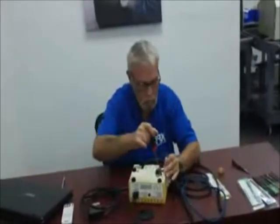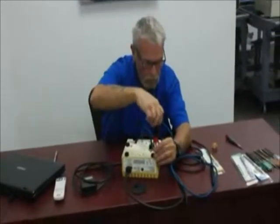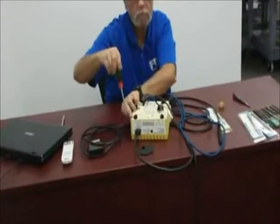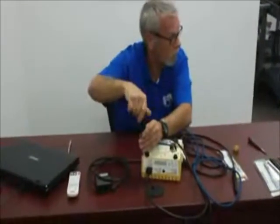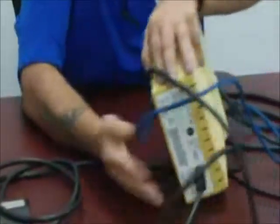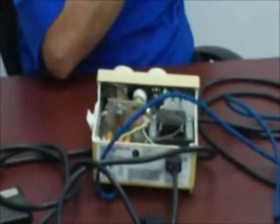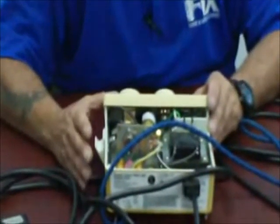Now I'm going to go over briefly how to disassemble the machine. With the machine turned over, some machines have four screws and some have two screws inside the wells — they should be Phillips screws. After you loosen both screws, turn the machine over and the cover lifts right off. By all means, please turn the power off to this machine before taking the cover off.